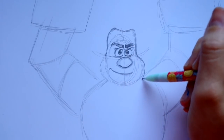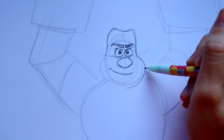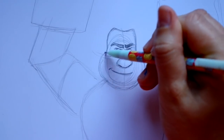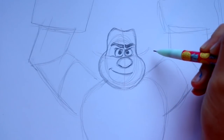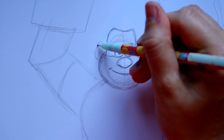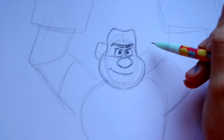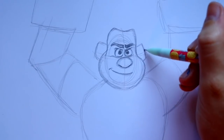Bring out his head, make his chin rounder, go up and back into his face. Then jump off to the side and give him ears — one ear here and another ear off to the other side. Make sure that they're the same.